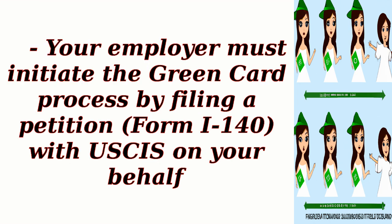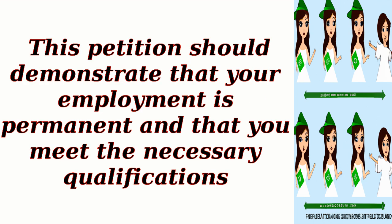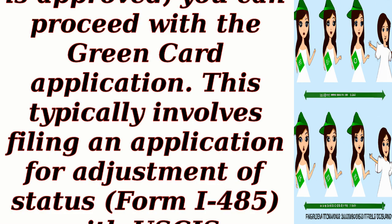Your employer must initiate the Green Card process by filing a petition, Form I-140, with USCIS on your behalf. This petition should demonstrate that your employment is permanent and that you meet the necessary qualifications. After the petition is approved, you can proceed with the Green Card application.